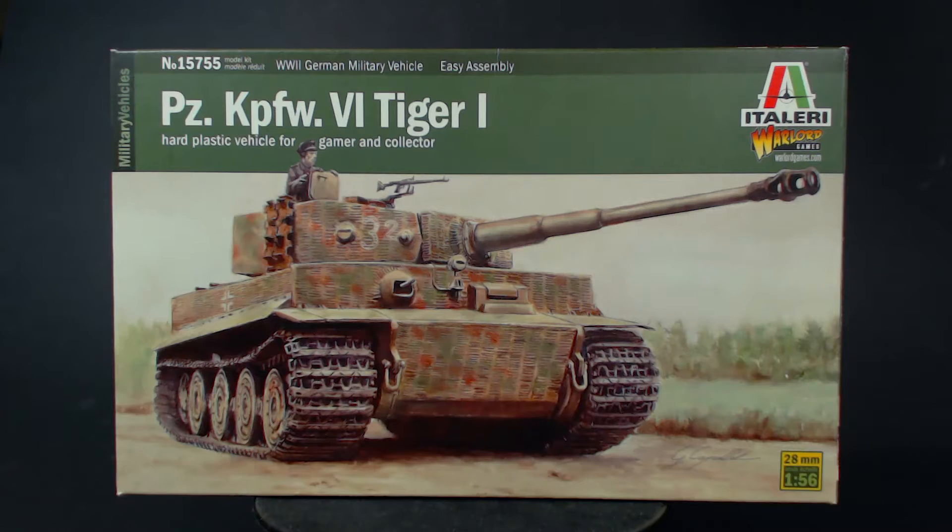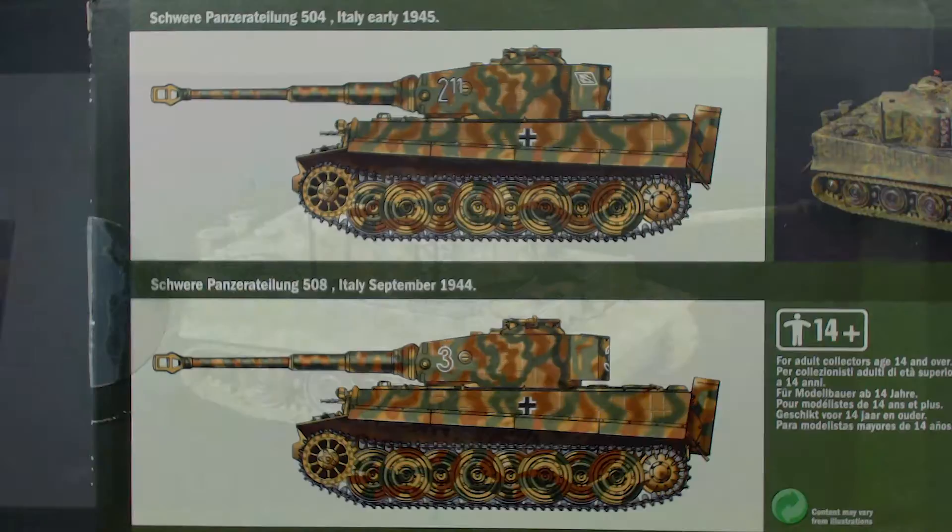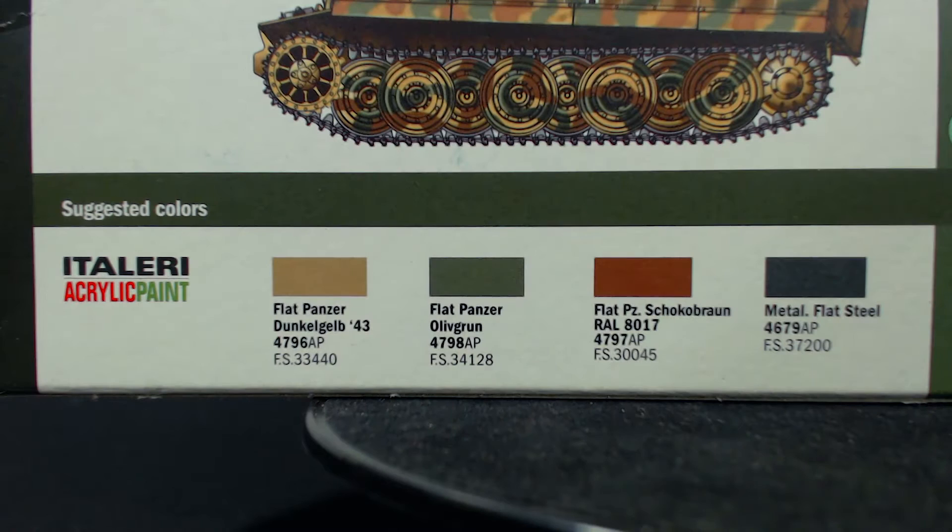Unlike the panther kit in this range that I built recently, this model does not come with glue, paint or a brush, though this doesn't really bother me. I already have those things and it's probably fair to assume that most other modellers have them too. The back of the box has a couple of illustrations. These look like a painting guide, only the camo schemes in both images are the same, so it's really more of a demonstration of different markings. There's also a photo of the built and painted tiger this box can be used to make, and some suggested basic Italeri paint colours you could use.